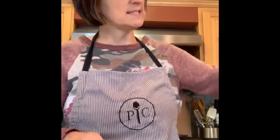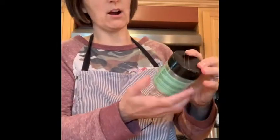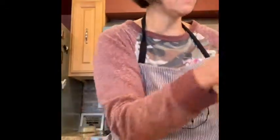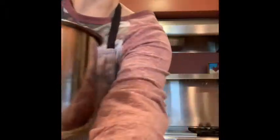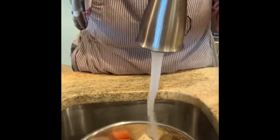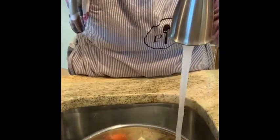We'll throw a bunch of seasoning in here. I'm using our herb and onion slow cooker seasoning from Pampered Chef. All the seasonings are gluten-free, so super easy to work with. Then I'm going to take my pot over to the sink to fill it up. Anything just needs about a cup of water so it can come to pressure when you're working with the Quick Cooker.